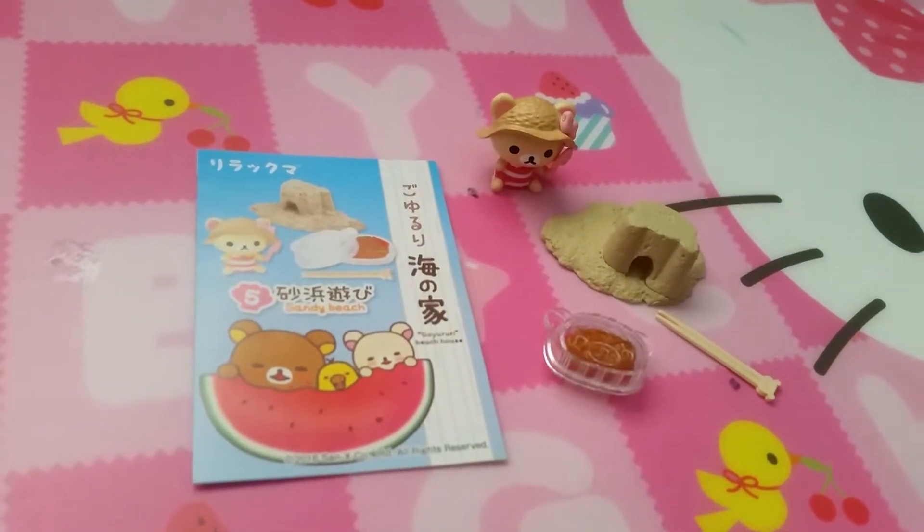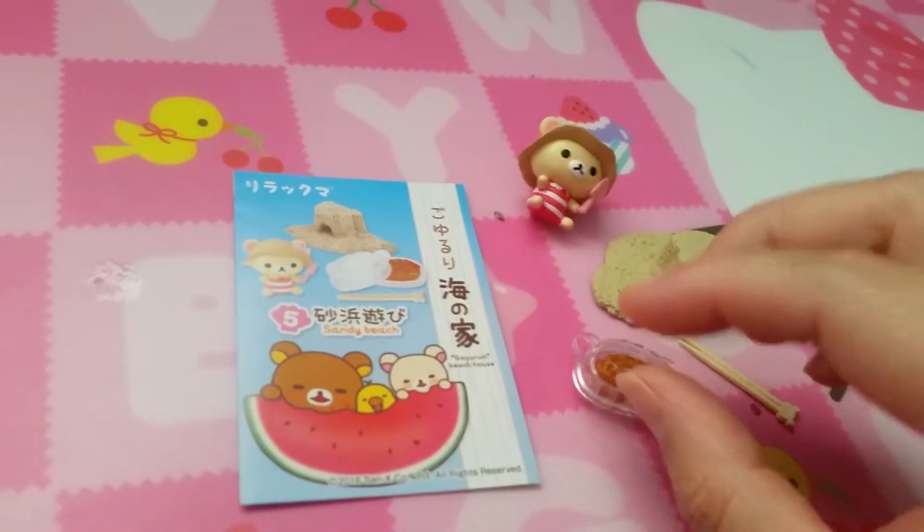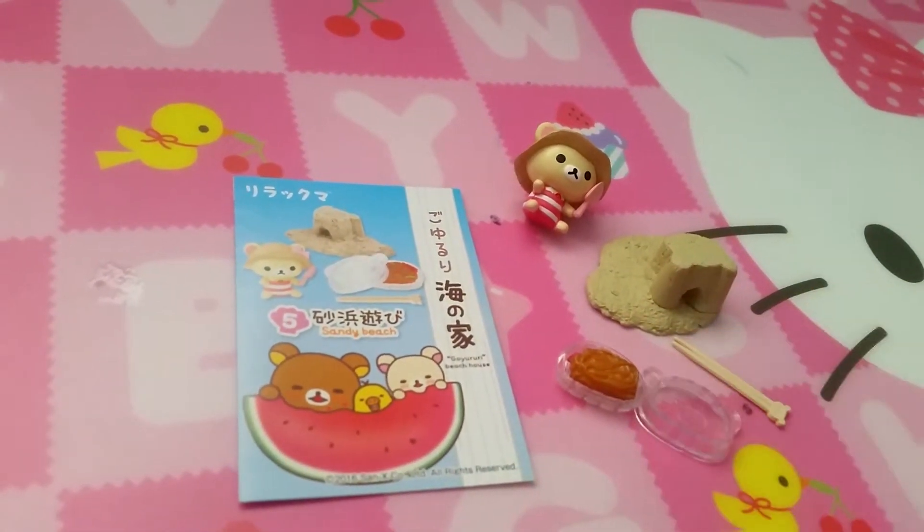Set five is sandy beach. We have Korilakkuma just hanging out on the sand. And when she or he gets hungry, she can have yakisoba or some kind of fried noodles.